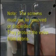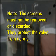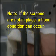Turn on the water and check for leaks. Note: the screens must not be removed or discarded — they protect the valve from debris. If the screens are not in place, a flood condition can occur.